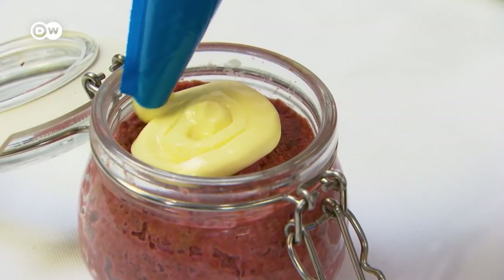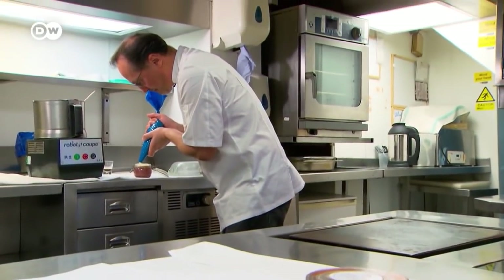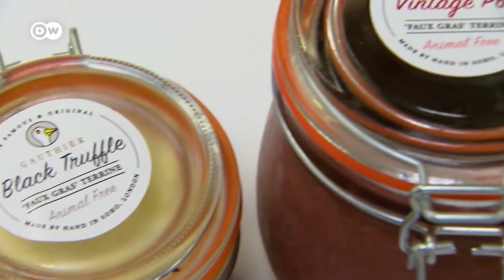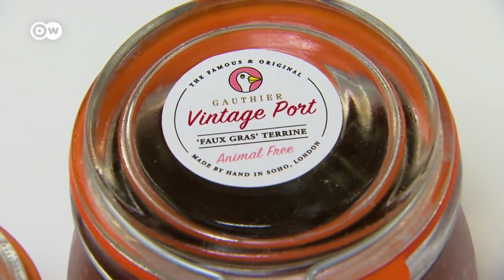It looks like the French delicacy foie gras, a pâté made of duck or goose liver. But no animals had to sacrifice their lives for this pâté, as it is a fake — a faux gras. It doesn't taste of torture, which is one of the core ingredients of the real foie gras, and not in this one.